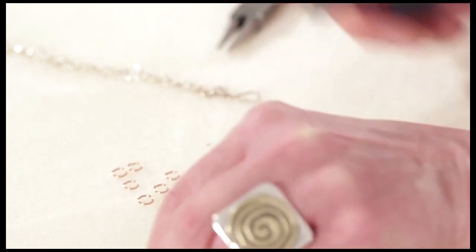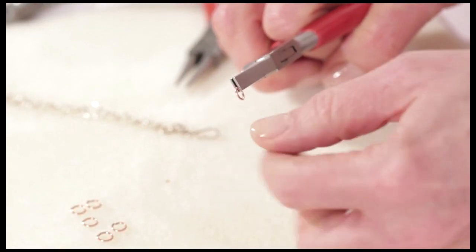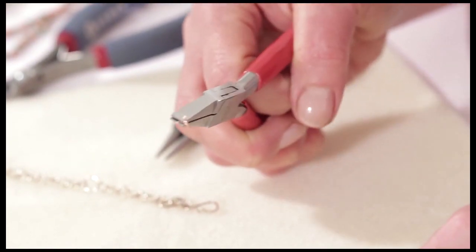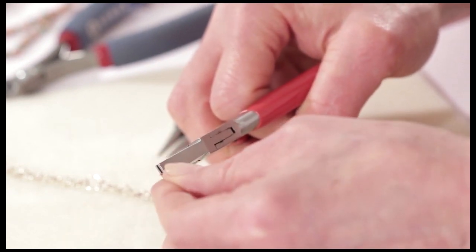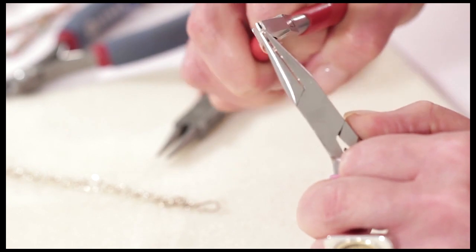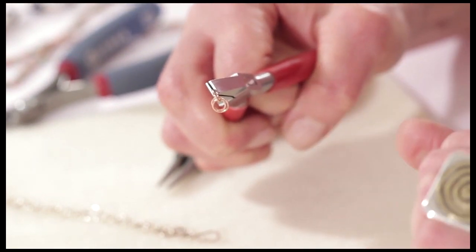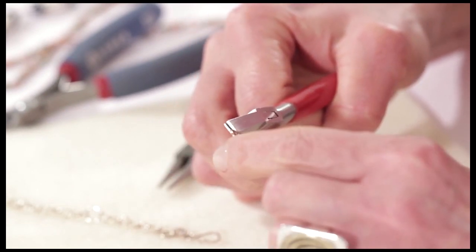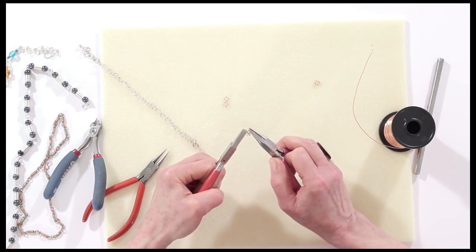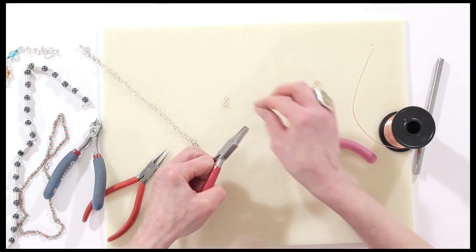To link the rings together, remember: always open the circular link sideways — you don't want to distort the circle. Open it sideways, thread on two of the other links, then when you come to close it, go backwards and forwards two or three times. This work-hardens the wire — it toughens the fibers within the wire since we're not soldering at all. Just open sideways, put the link in, hold the other side and go backwards and forwards to toughen it. Continue doing that to create a little chain.